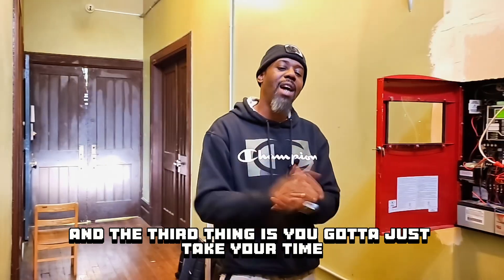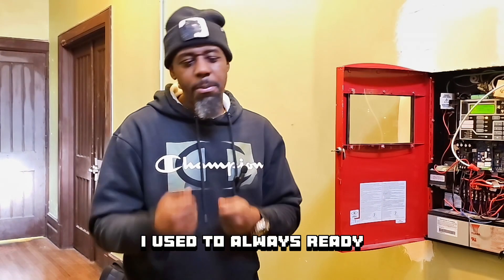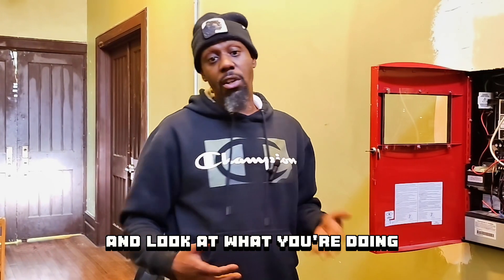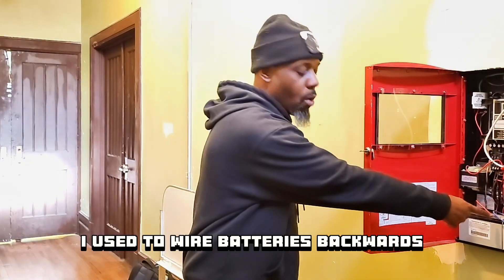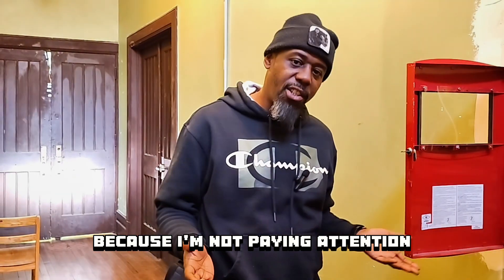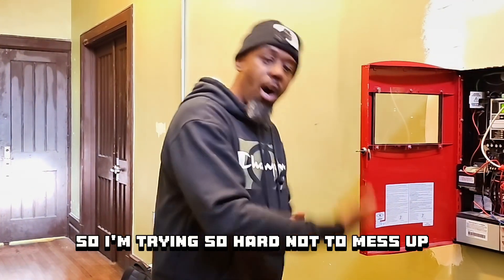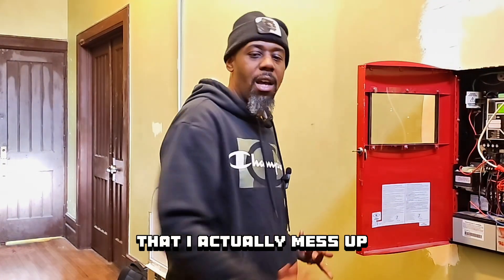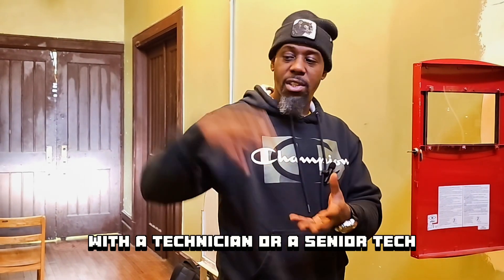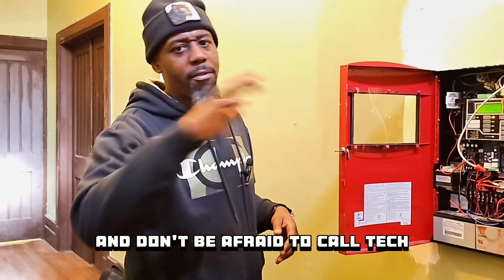The third thing is you've got to just take your time and calm down. I remember when I was coming up, I used to always be rushing. You just got to take your time and look at what you're doing. Because when I was rushing, I used to make careless mistakes — wiring batteries backwards, putting red to black and black to red, because I wasn't paying attention. I was more nervous than anything else. I didn't want to mess up, so I was trying so hard not to mess up that I actually messed up. So take your time. If you were ever riding with a senior tech when you first started, stay cool with those technicians — call them up. And don't be afraid to call tech support.